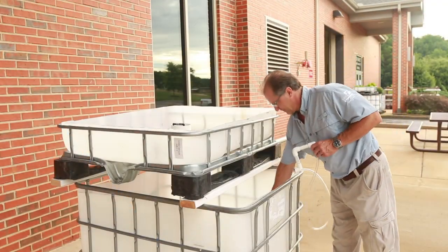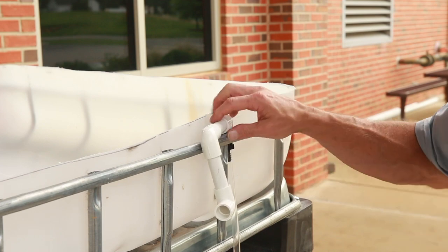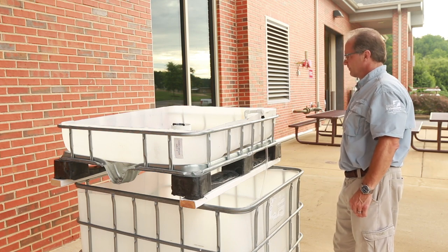Place the pump into the fish tank and thread the hose through the cage and up to the grow bed. Do not run the hose up through the back of the tank. If there's a problem with the plumbing connections or if the hose comes loose, the water will fall onto the ground and not back into the tank.